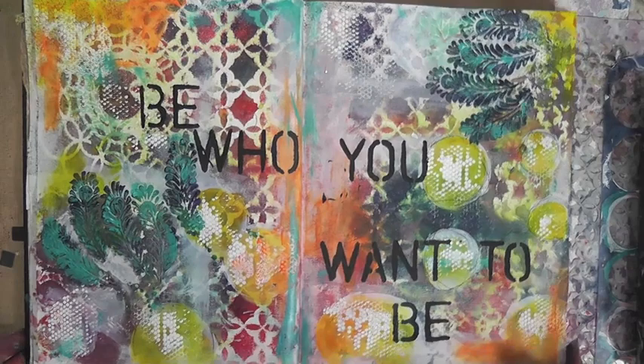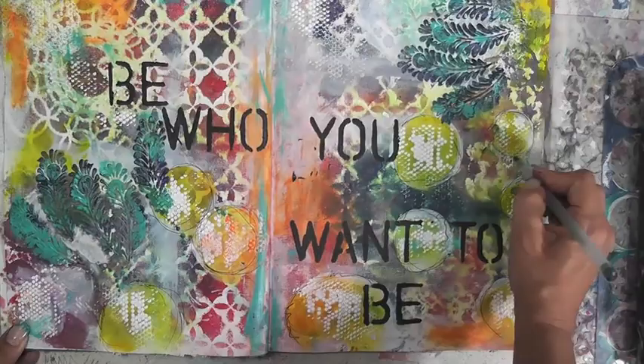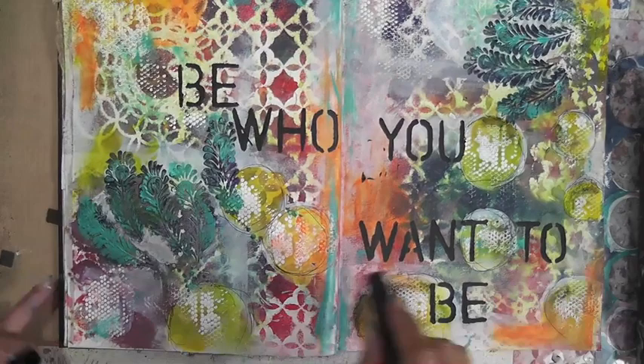With a journaling pen I'm going around the circles and doing a little bit of doodling. Last but not least, I'll take my black gelato and give the circles a little bit of shading. I hope you enjoyed yourself — I know it's a pretty short Mixed Media Friday. Thank you so much for watching, stay tuned for some photos at the end, and have a great day!